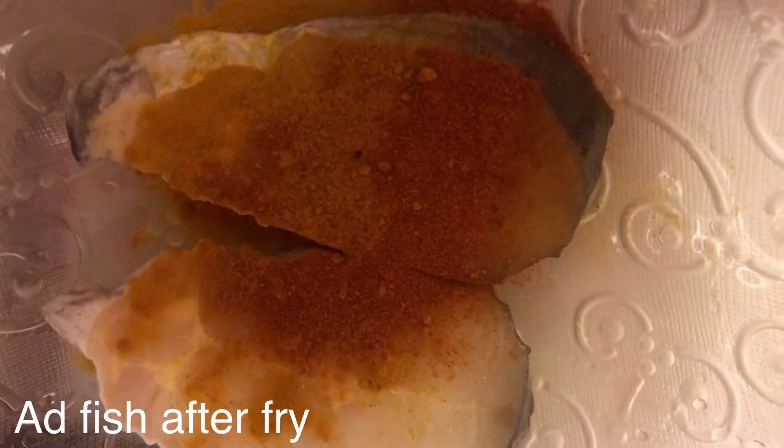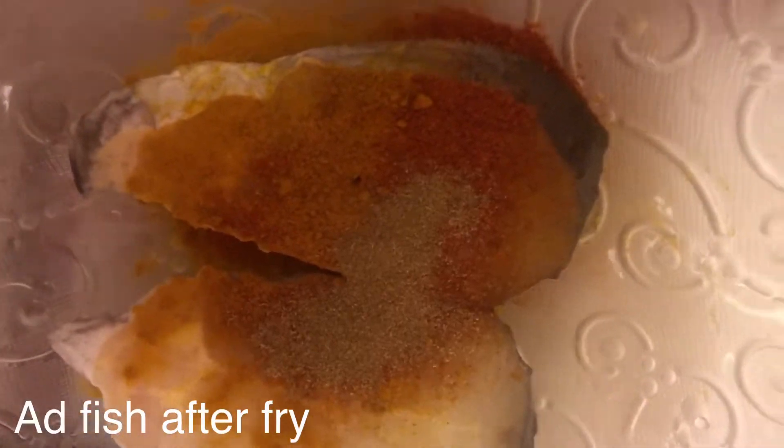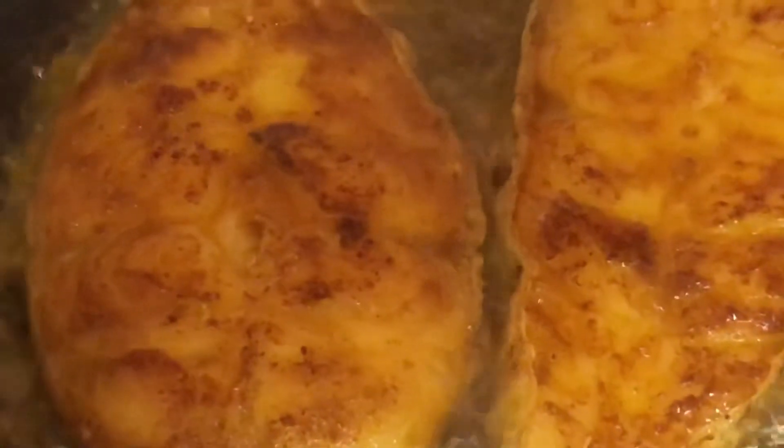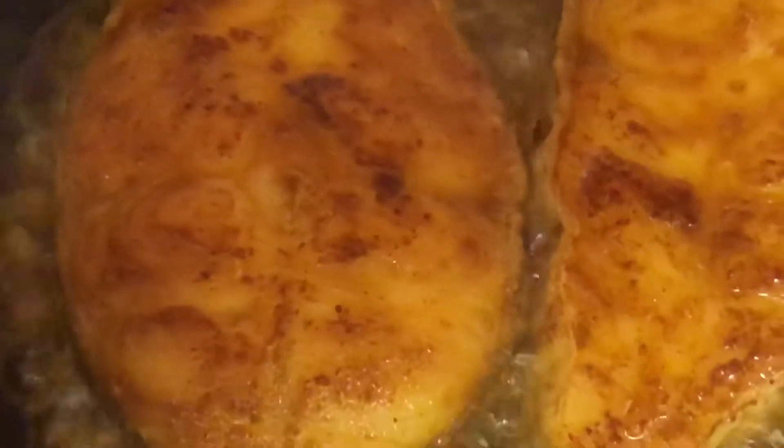I will fry the curry powder and the more itch powder. I will fry it and mix it with the molar mud. I will fry it and mix it so it tastes better.